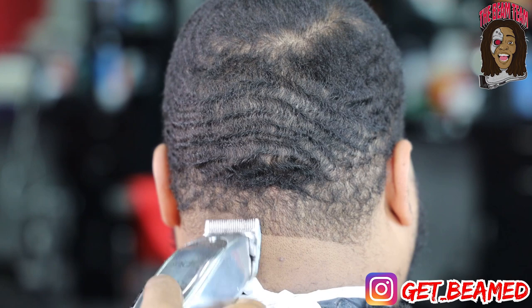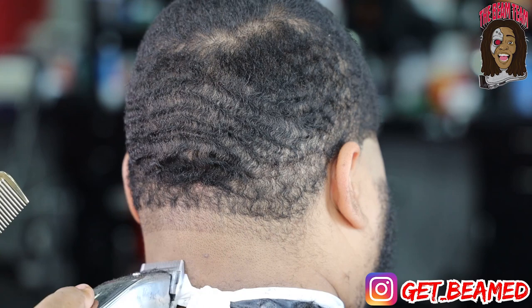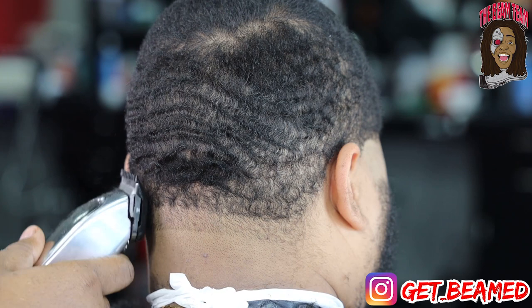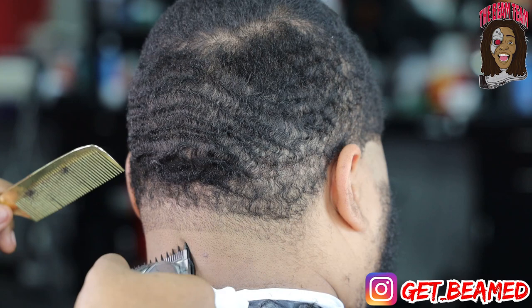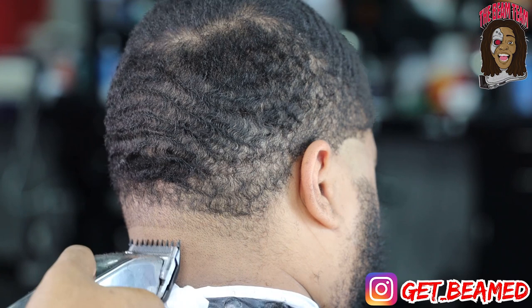Then I go in completely open with my Andis Masters, going up at least a half of an inch. I want to keep the taper kind of low due to the indents in the head, taking the counter effect of obstacles I'm going to run into throughout this haircut. I'm going in at least halfway with my 1/16 guard and basically flicking this line out — it's easier to feather out lines when you're going straight up opposed to just digging in the hair.